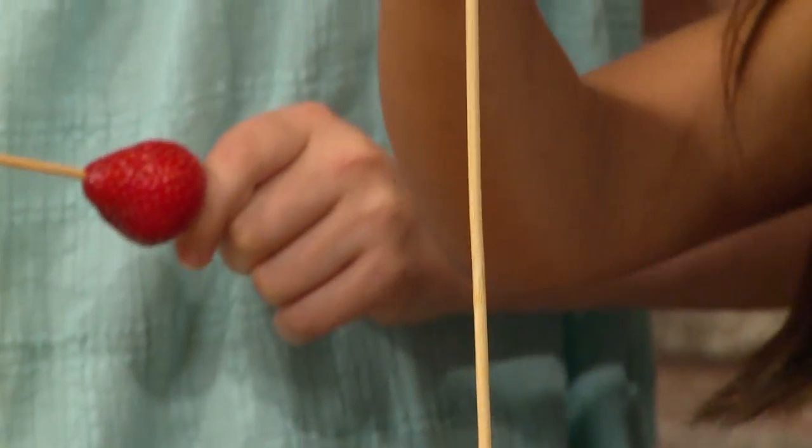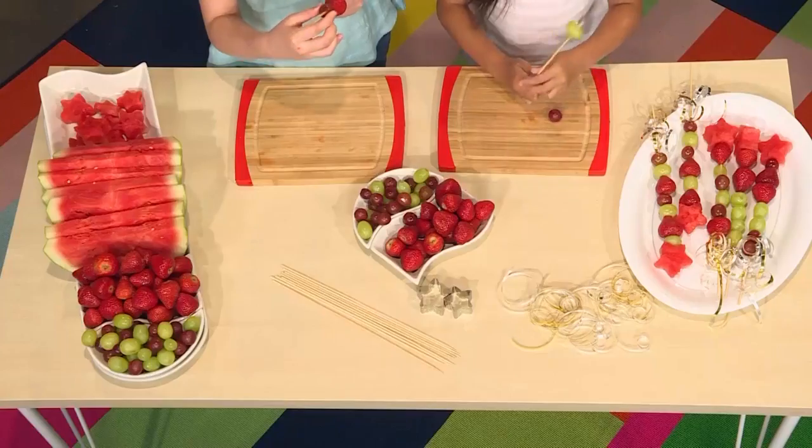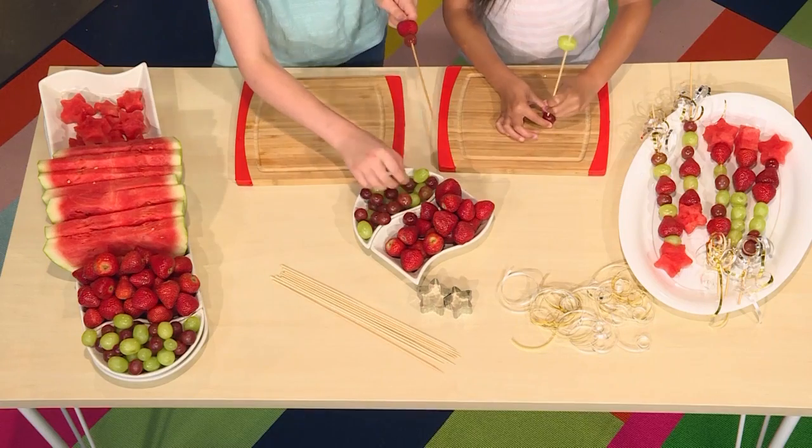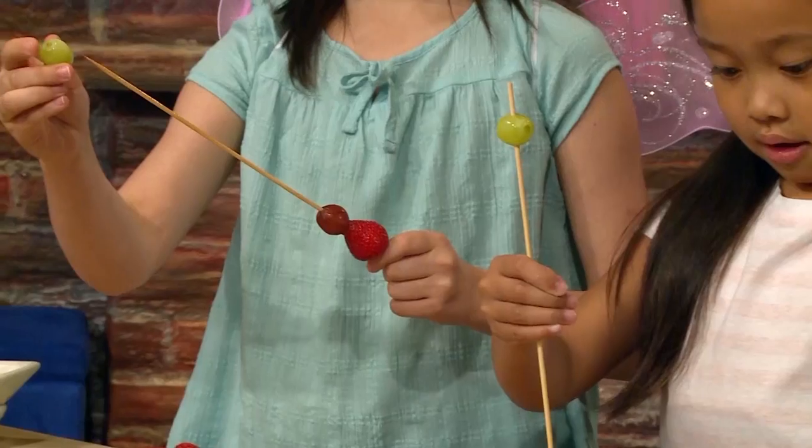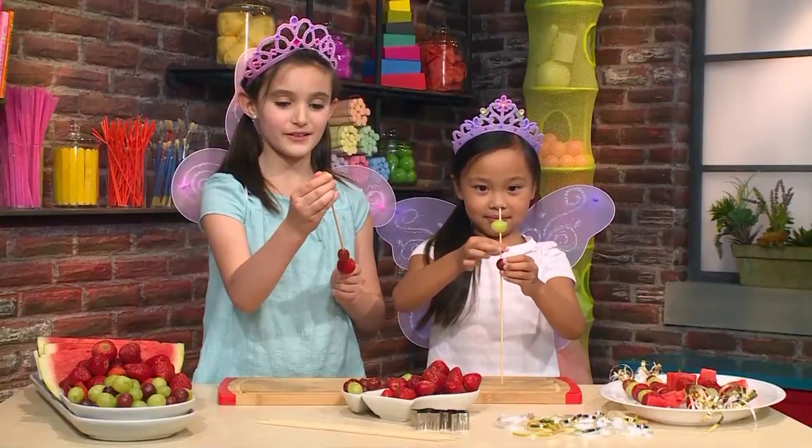My pattern is going to be a green grape, then a red grape, and then a strawberry. Mine is going to be a strawberry, a red grape, and then a green grape.